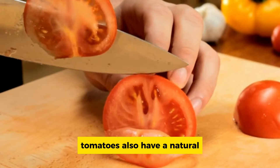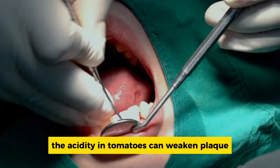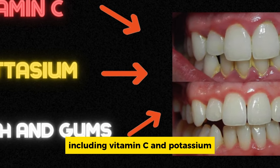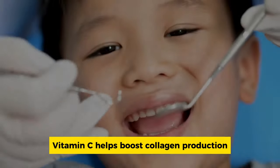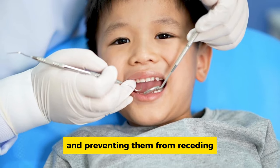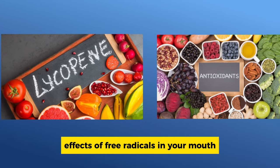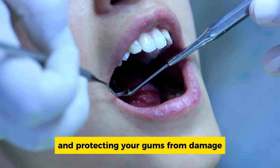Tomatoes also have a natural acidity that can help break down plaque and tartar. The acidity in tomatoes can weaken plaque, making it easier to brush away. Tomatoes are packed with vitamins and minerals, including vitamin C and potassium, crucial for strengthening teeth and gums. Vitamin C helps boost collagen production, essential for maintaining the integrity of your gums and preventing them from receding.